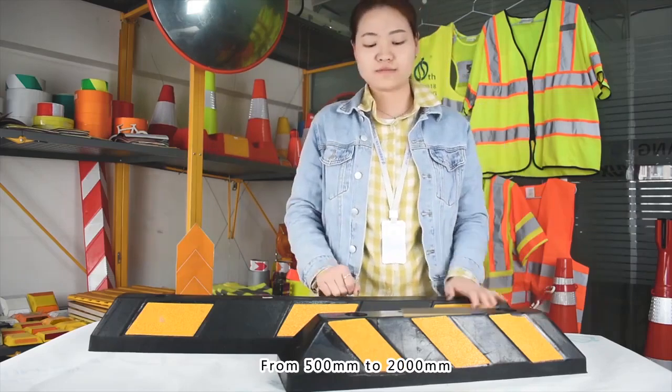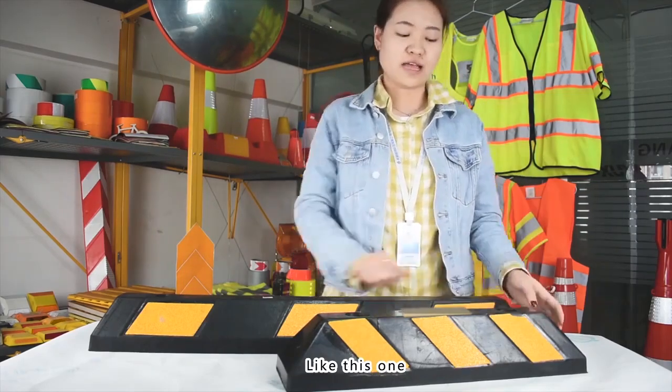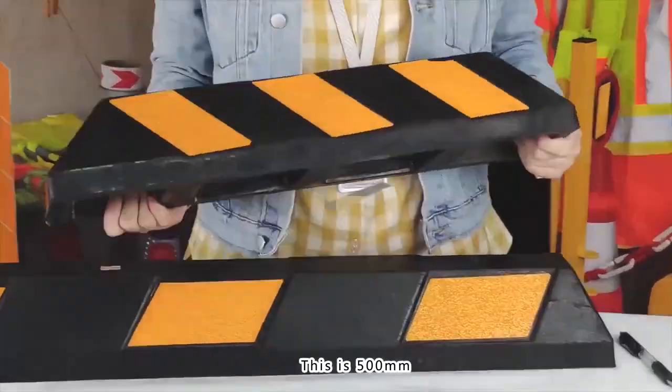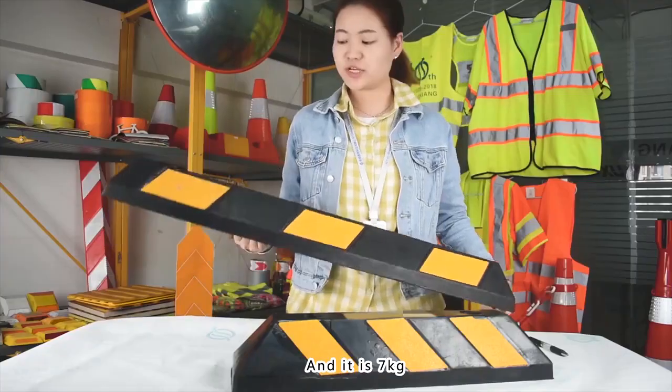We have main sizes ranging from 500 to 2,000 mm. Like this one — this is 500 mm, it's about 5 kg. And also this one is 900 mm, and it's 7 kg.